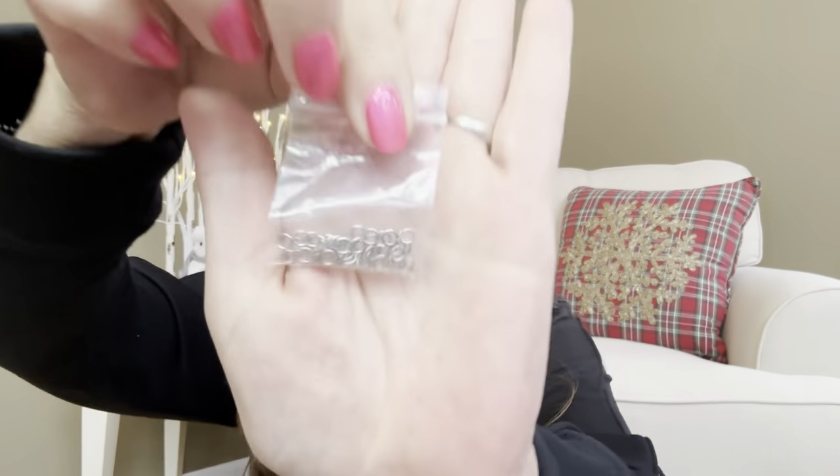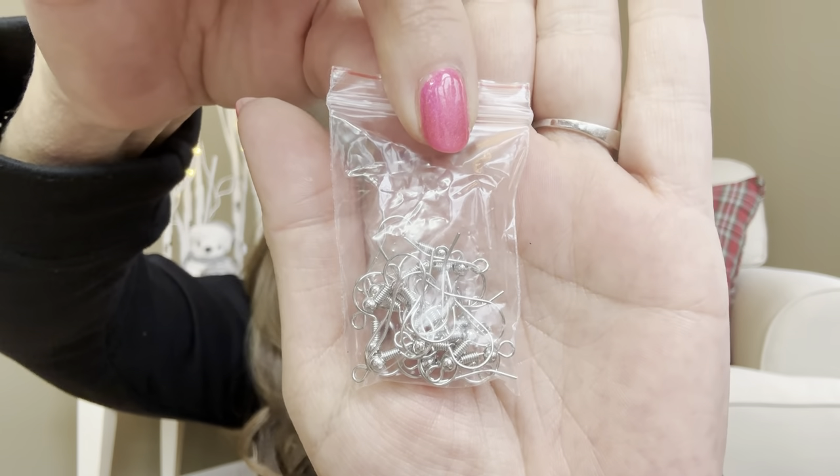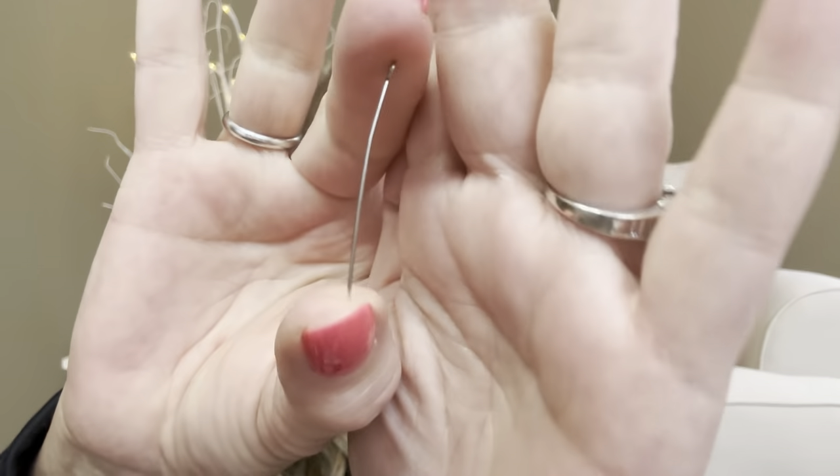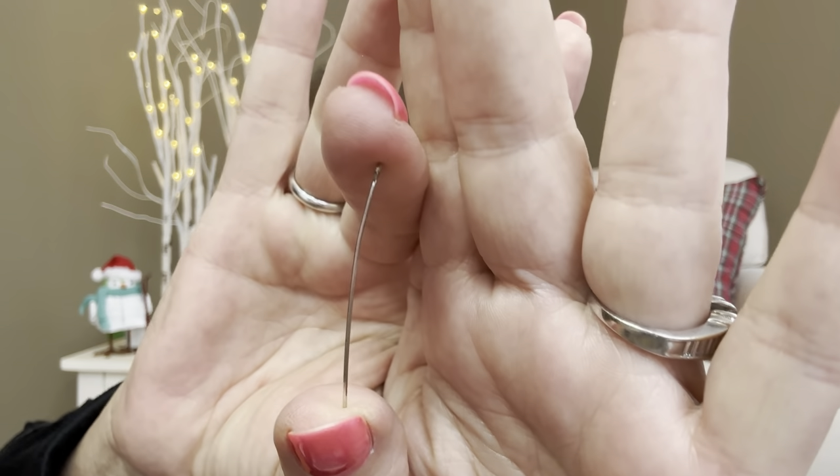So here we have like some little clasps, and it also came with the earring hooks right there — those are all in silver. I did go ahead and pick out a silver kit because I personally wear a lot more silver jewelry than gold, and then we have all these little beads right in there. You can see there's like a whole bunch of them. These are like the little pins that if you want to make your earrings longer — it has a little hole there and then it's like that long pin, and there's a whole slew of those.